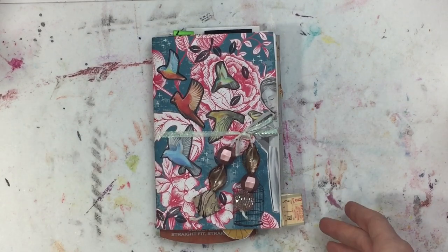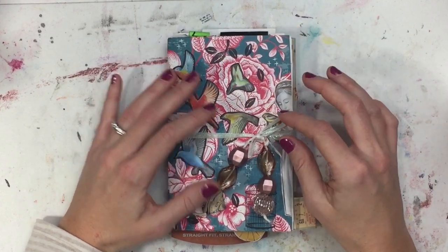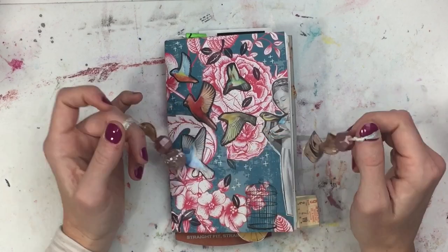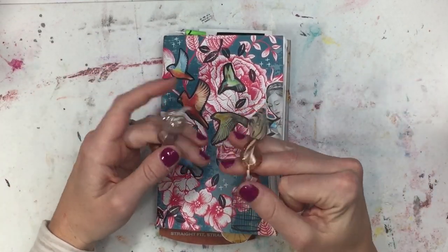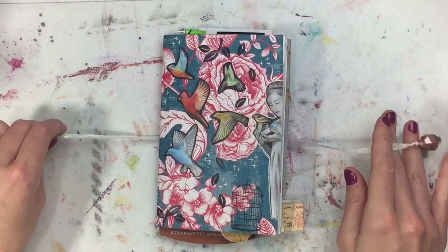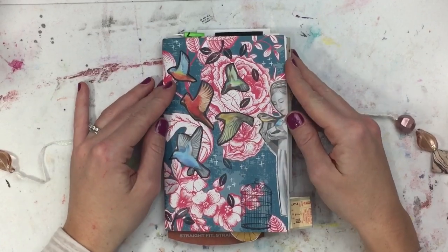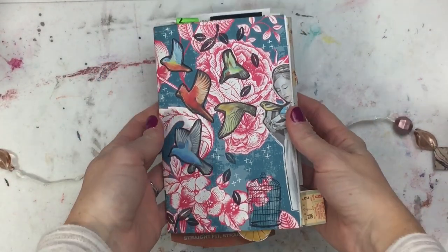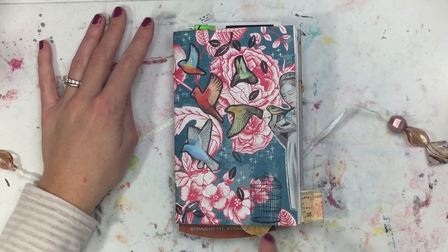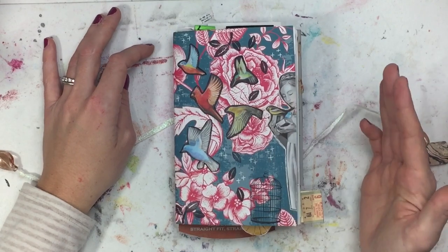This is the little B6 journal that you guys saw me make and decorate the cover with these beautiful birds that I just love. I wanted something to close it with, and I just had this little piece of ribbon and then these beads laying around from a different project. I just decided to use it to tie this together. I love holding onto things that don't work out for something else because they always seem to find their way into another project.